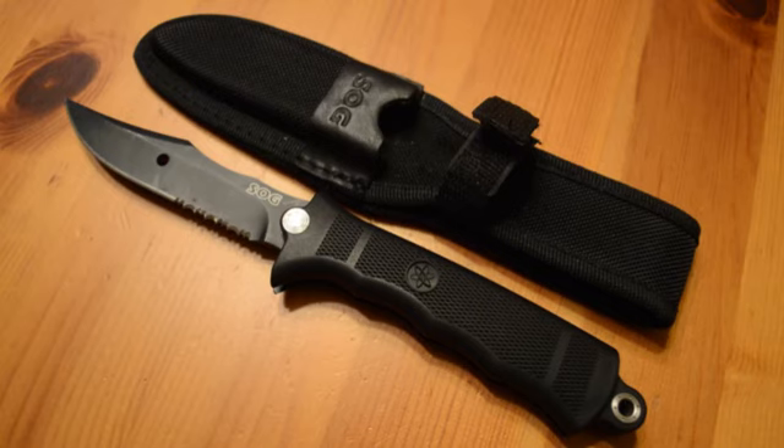Hey guys, this is Tyson with the Sportsman's Project. Just wanted to bring you another knife review. This is the SOG Fusion Double Action — it's a knife and a saw.